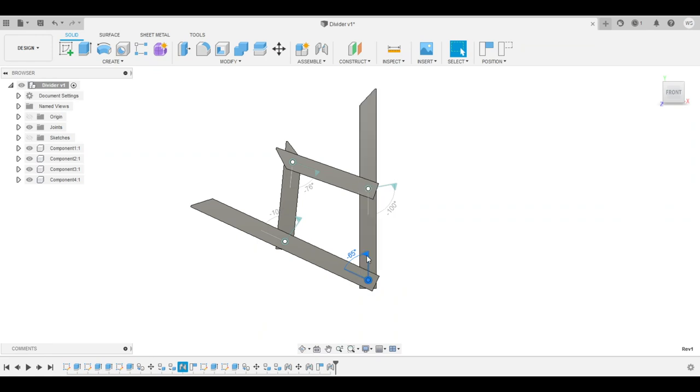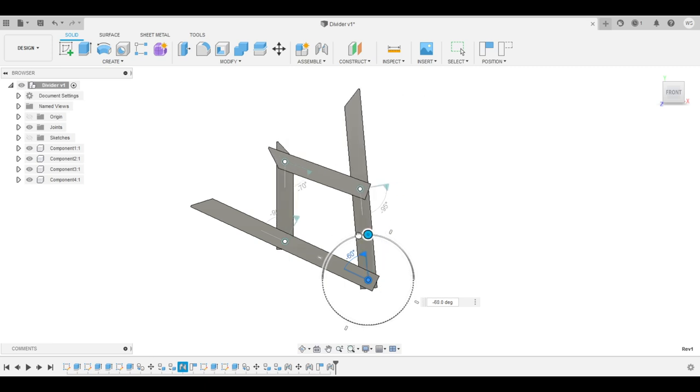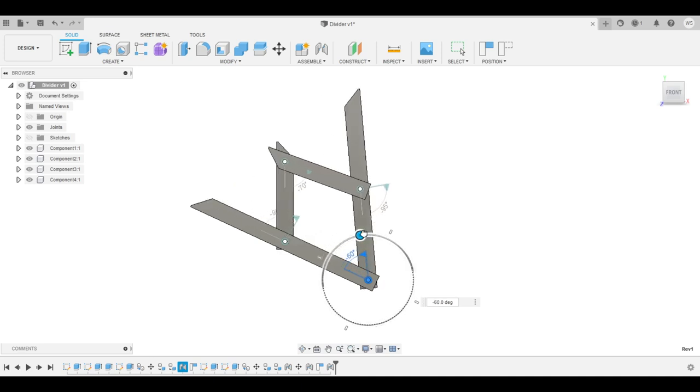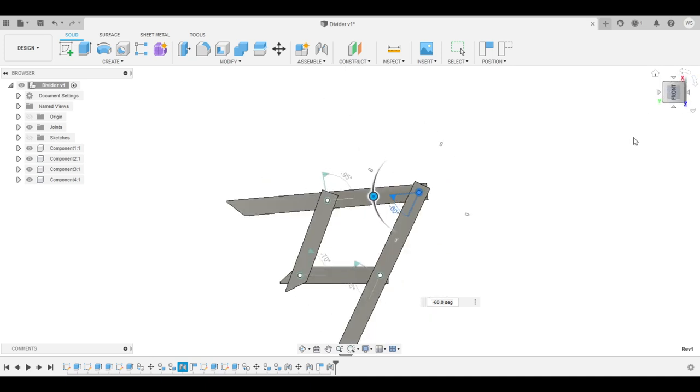Here's the basic idea — just a sort of accordion fold kind of thing that allows you to locate the exact center between two points. You just expand it to the length of the billet and either mark or hot cut the center of the billet. Then whack it in half using whatever technique you want, fold it over, rock and roll.